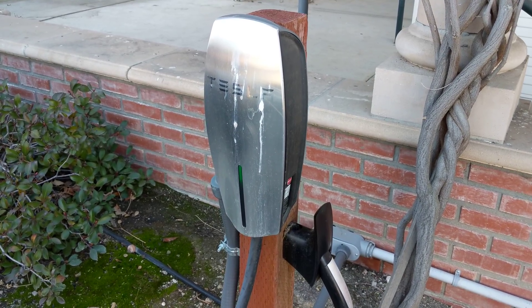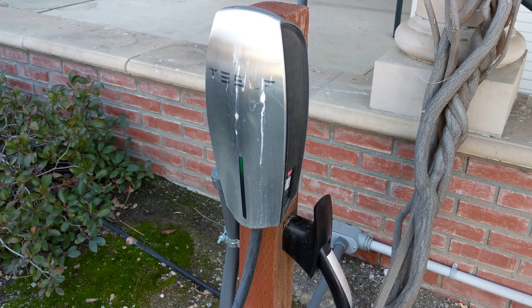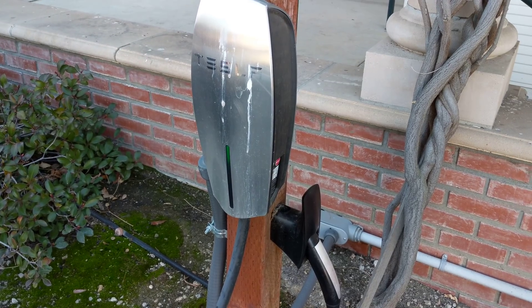We're here at a local winery that has destination chargers that are the full 80-amp capable. We're going to see how the Model 3 does on a full power AC charging.